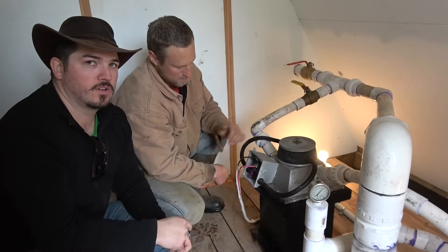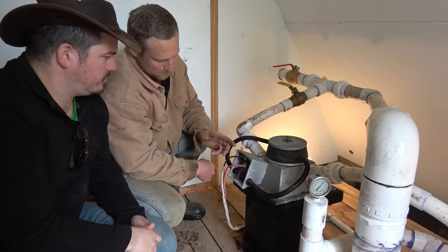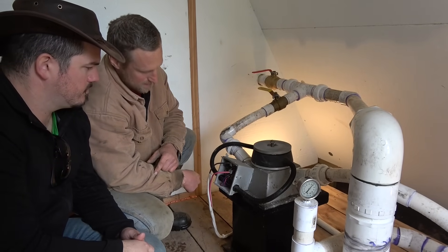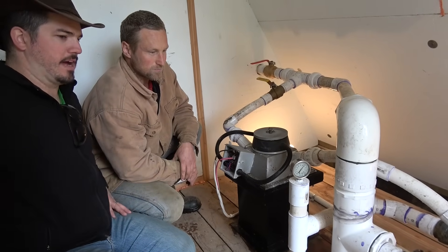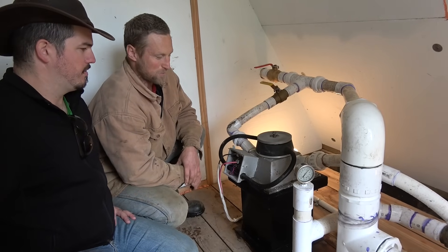It goes through a rectifier in here that turns it into DC current. These lights are actually powered right now by the battery bank and the inverter — that's because we're currently producing zero power.